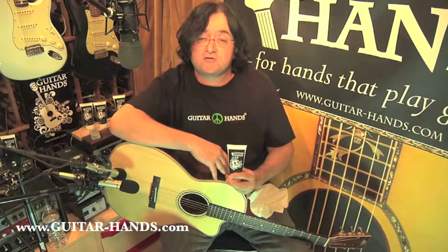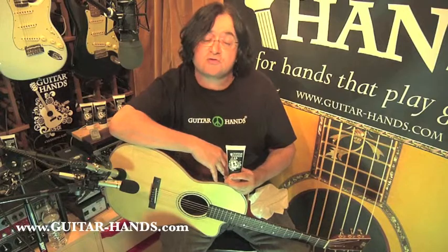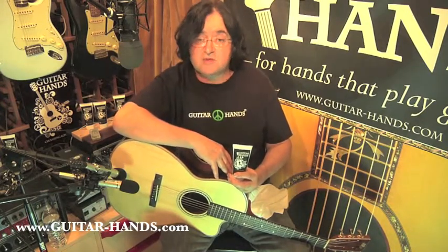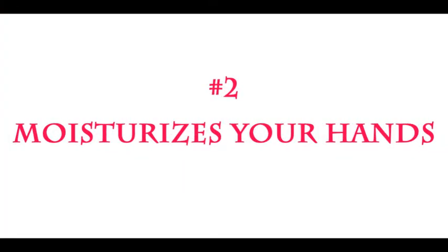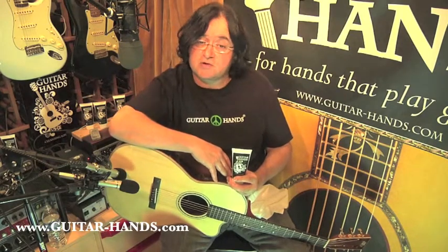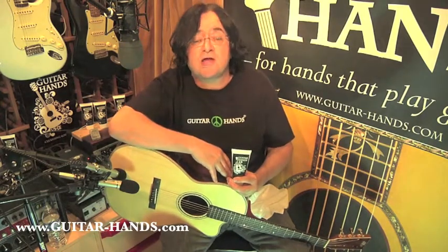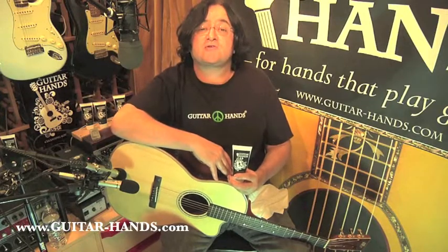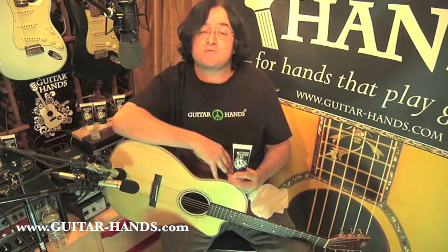First, Guitar Hands will cleanse your hands so that your guitar neck and your guitar strings stay smooth and playable. Second, Guitar Hands will moisturize your hands and will condition your calluses with clinical lipid therapy so that your fingers stay healthy and you prevent problems.